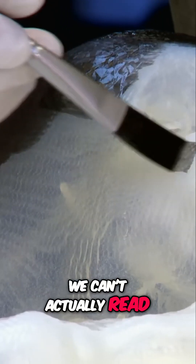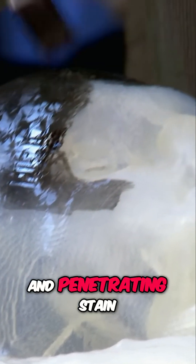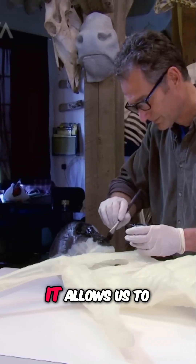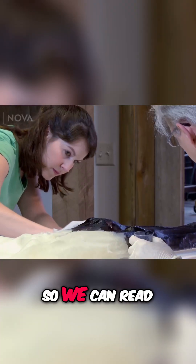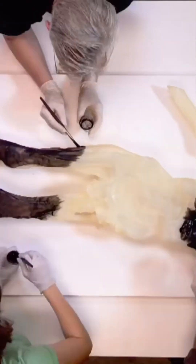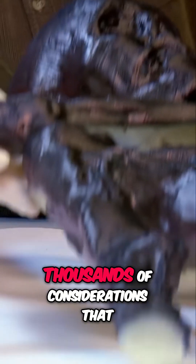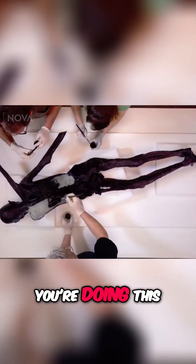We can't actually read the surface when it's translucent, so we take a very dark and penetrating stain and we paint it over the top of the three-dimensional print. It allows us to see the surface in a much better way, so we can read those shapes and then actually make judgments on how we're going to sculpt the surface based on what we see. There are thousands of considerations — not hundreds, thousands of considerations — that have to be taken into account while you're doing this.